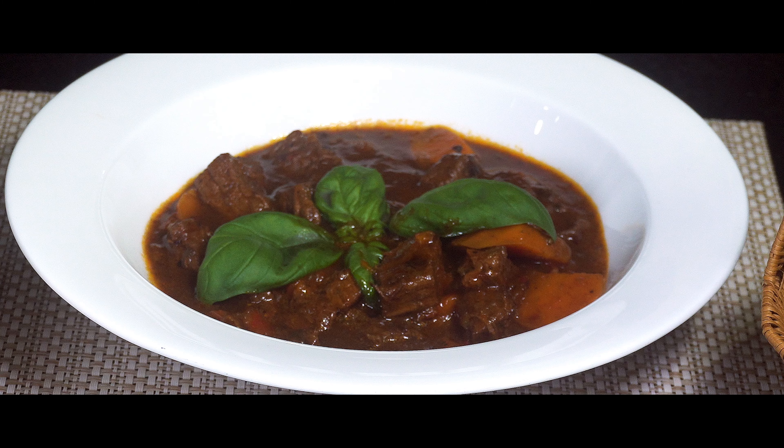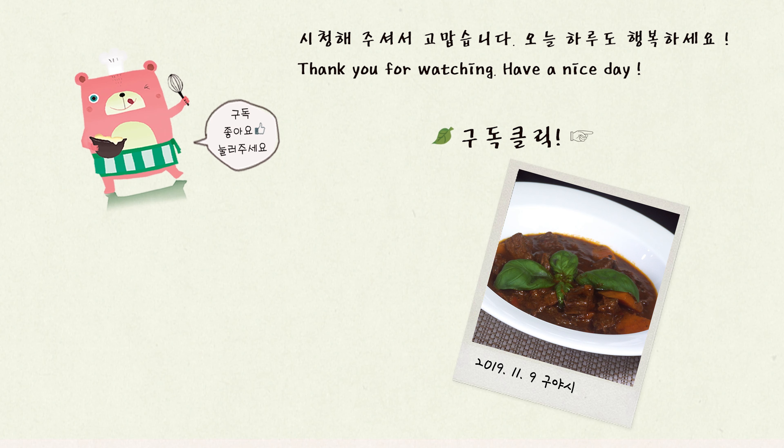How to enjoy this food? I would like to go to the restaurant to cook this for you. Thank you.